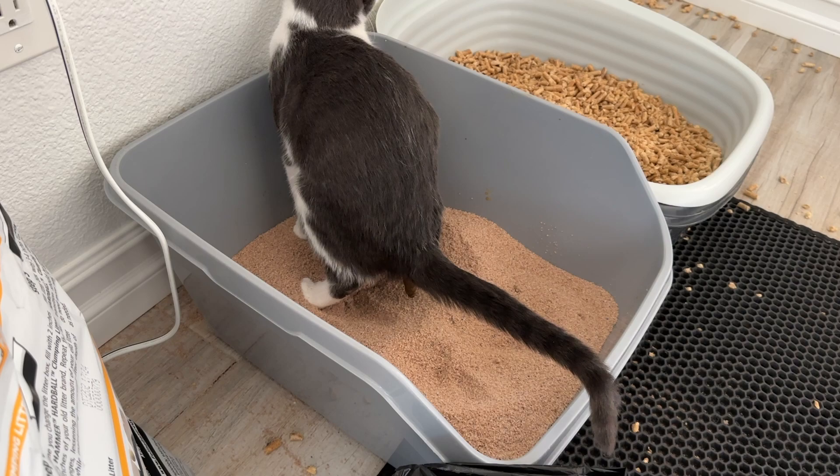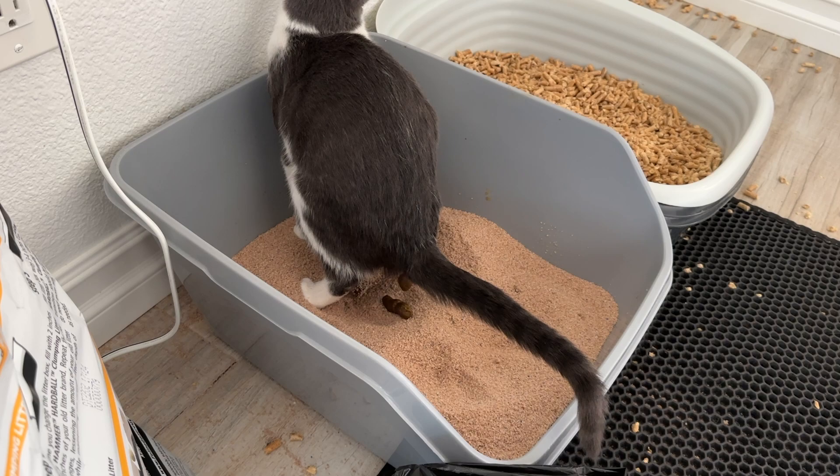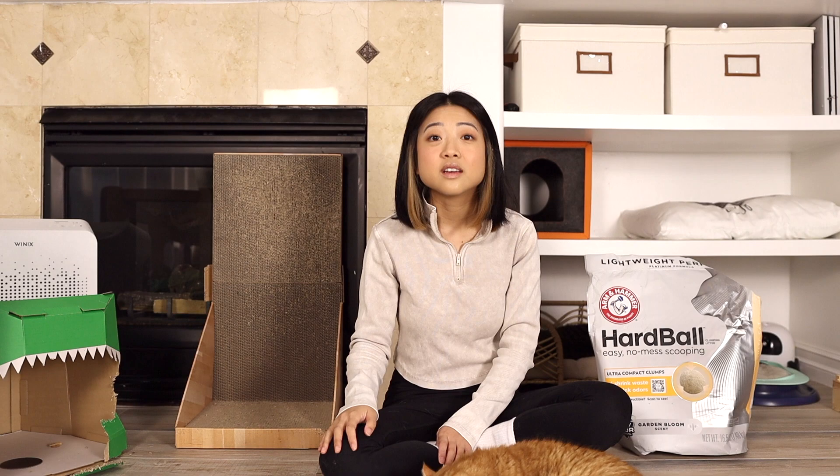Next category is odor control. I think this litter does really well at both urine and solid odor control. When I'm scooping, I really don't smell anything. When they first drop their solids it smells a little bit, but it dissipates pretty fast. However, I can't say 100% that it's the litter working well because this is super scented. It's a love-hate relationship. Some days I come home and the whole house smells like someone just did laundry. Other days I have a bit of a headache — it's too strong.